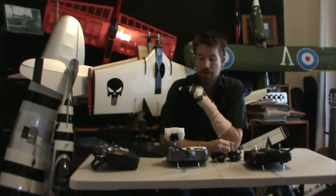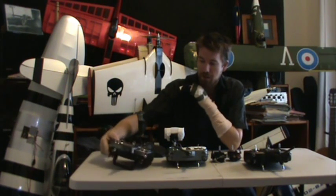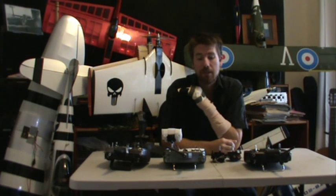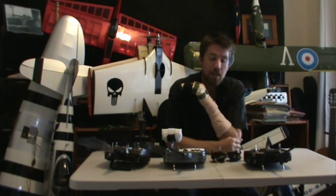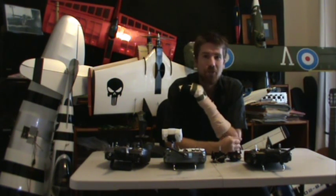Hello everybody, today I'm going to run you through how to convert your standard RC controller into a one-handed RC controller. I haven't posted any videos for a long time on YouTube, but I felt like this was worth sharing. A couple of weeks ago I did some rather nasty damage to my hand, and after spending four days in hospital waiting for surgery, I discovered there were more people needing a one-handed controller than there were solutions.